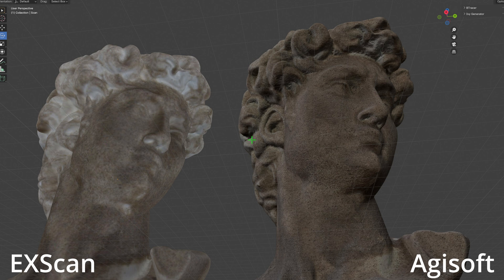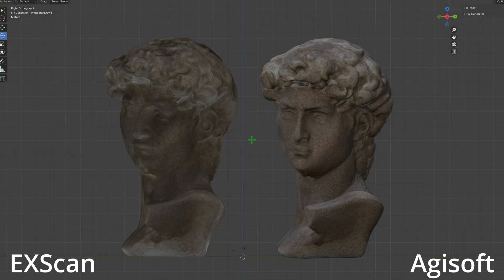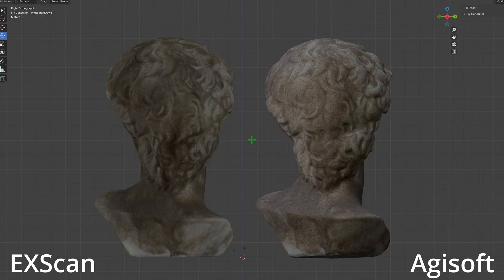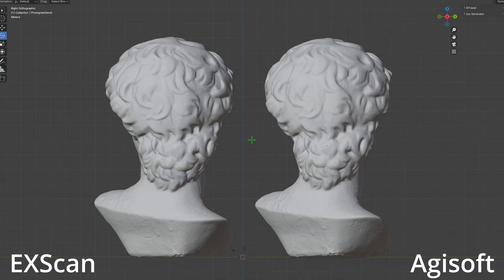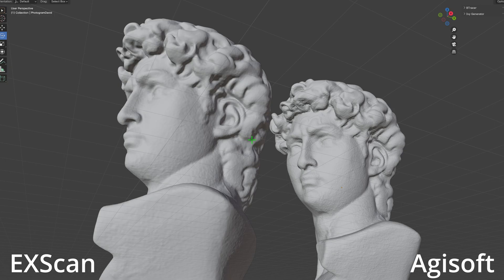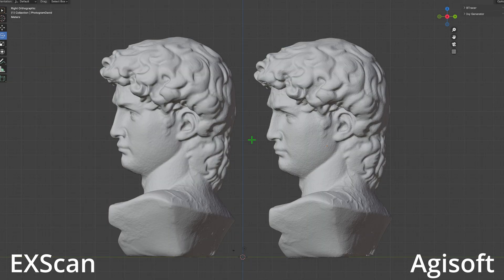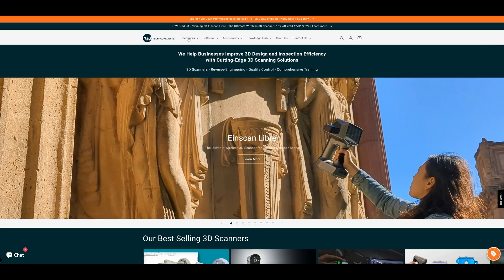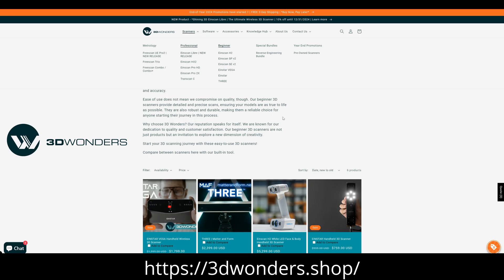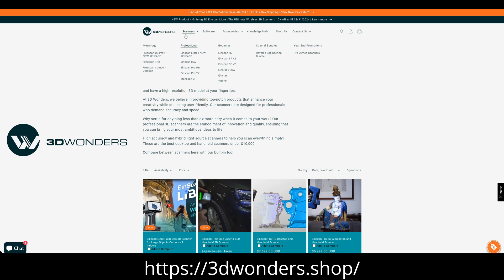I scaled up the photogrammetry model to match the 3D scan model. In my honest opinion, if you need to work on landscapes and large objects over 12 inches, photogrammetry is the best for that. If you're looking for a quick tabletop scanning solution where accuracy is involved and the object is under 12 inches, a tabletop scanner like the iScan SPV2 is definitely the better choice. If you need to scan larger objects or even environments, definitely check out 3D Wonders — they have a whole variety of different scanners.